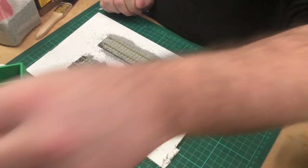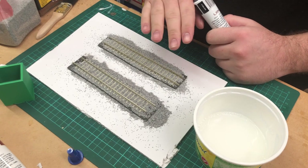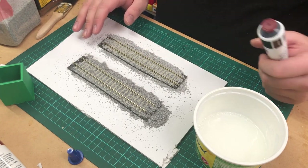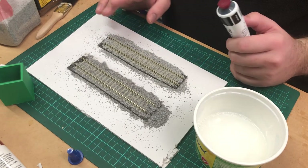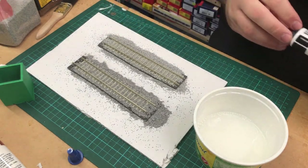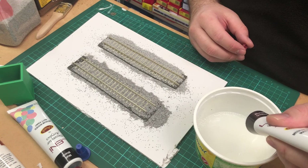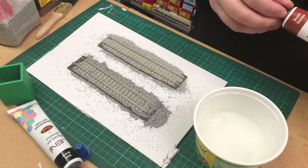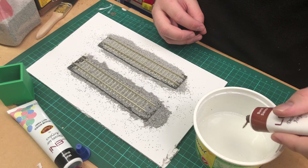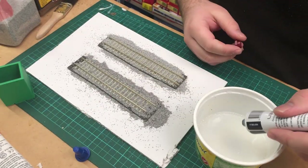There's a gentleman on there who mixes acrylic paints into the PVA glue — just small amounts — and by definition it weathers the ballast as it glues it down. It's a great idea because airbrushing is so much work for such a little bit of track. So I'm going to add a bit of burnt umber and a little bit of burnt sienna, then just a small amount of black — just to get a bit of an earthy feel — and see how it looks because I've never actually tested this before.